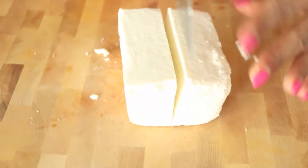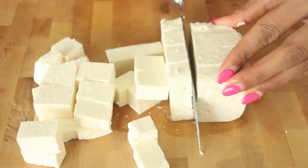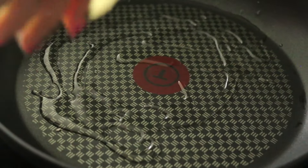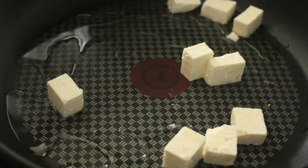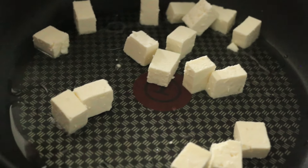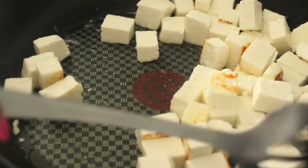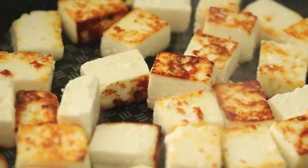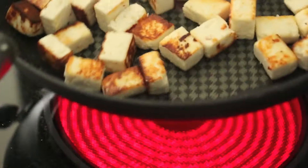I have a frying pan on medium-high heat and I'm just gonna add a touch of oil because I want to brown the paneer and get it nice and crispy. Lay it out in one layer and don't crowd the pan — you want to make sure all the paneer gets brown on all sides. That takes about three to four minutes, turning every so often.